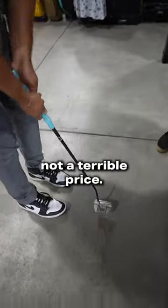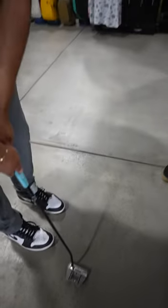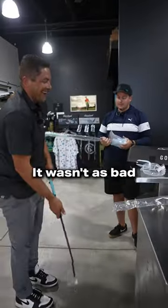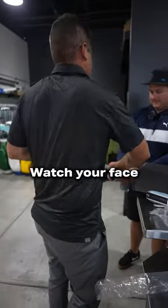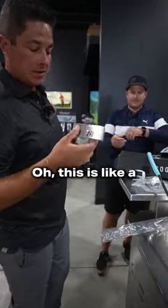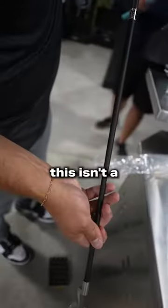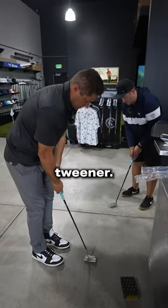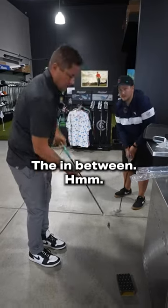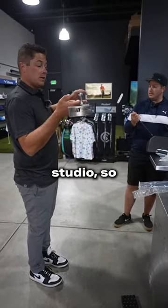They're actually not a terrible price. How much? I don't remember, but it wasn't as bad as Scotty. Watch your face. Oh, this is like a — this isn't a full blade. They didn't have the blade blade. That's like the tweener, the in-between. Well, I guess we'll have to get them into the studio and see what we think of them.